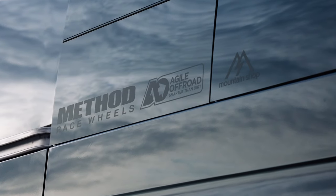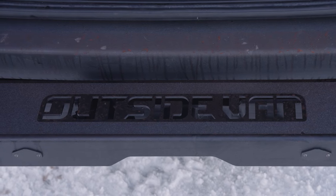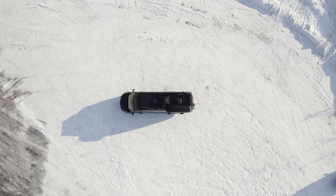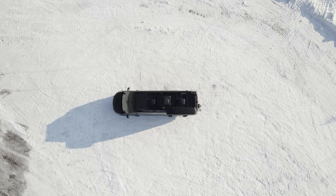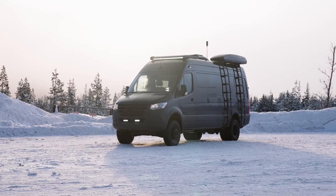Hello and welcome to another edition of Van Spotlight. In this video, we're walking through the process of creating one of our latest builds — Outside Van's newest demo van, Paramount, the ultimate backcountry station.